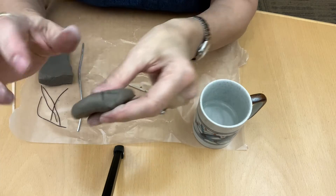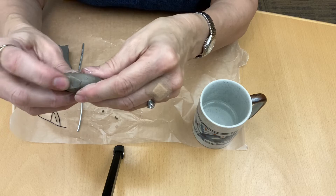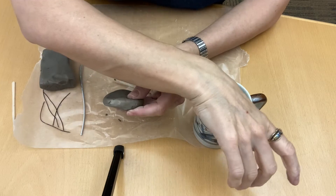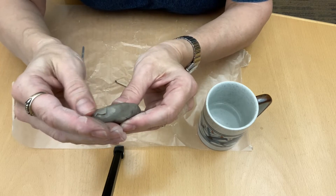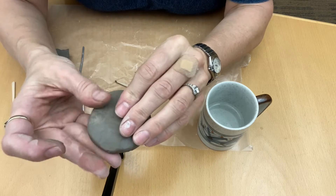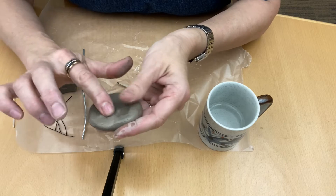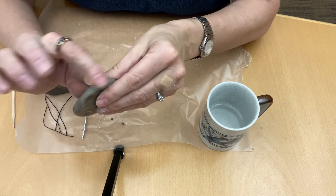Grab a little water and rub it in there. If your cracks just are not going away, you can take a little bit of clay from your big bit, dip it in water, and use it as kind of a spackle to fill in those areas that just aren't getting smooth with water alone. That's a neat trick. Just rub it around your cracks to make sure it looks nice and smooth.